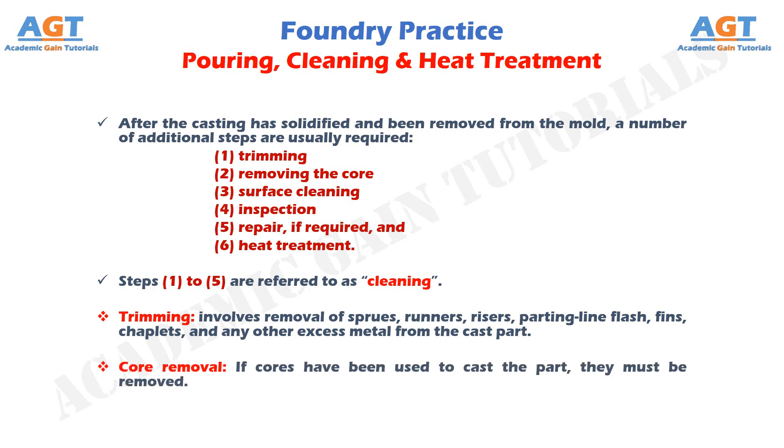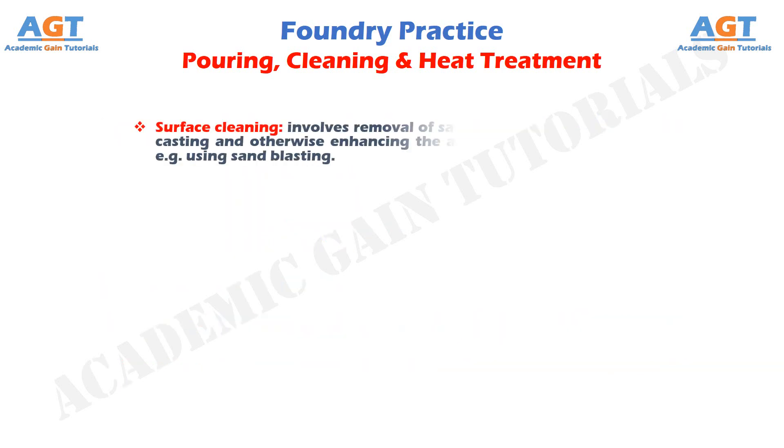Core removal: if cores have been used to cast the part, they must be removed. Surface cleaning involves removal of sand from the surface of the casting and otherwise enhancing the appearance of the surface, for example using sandblasting.